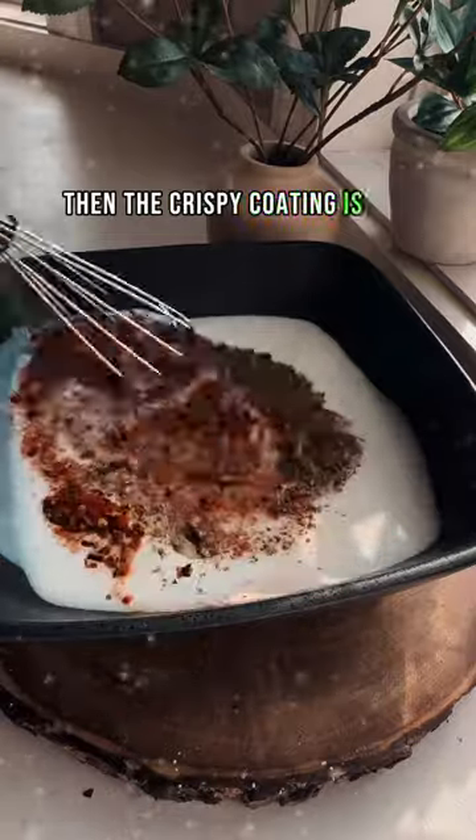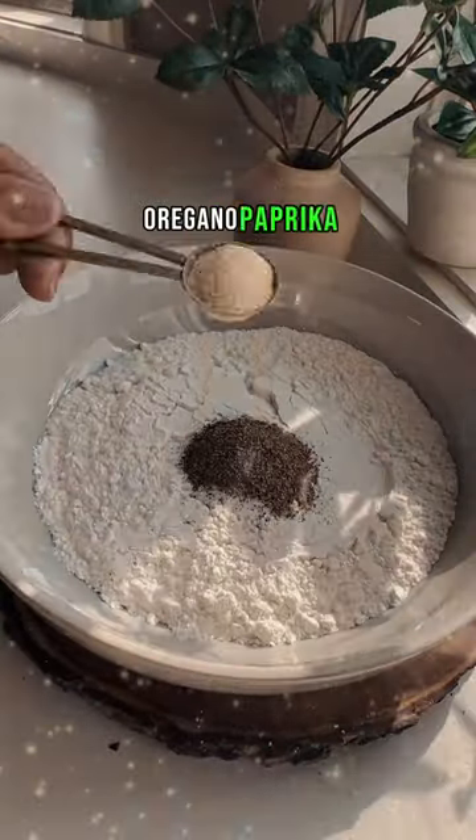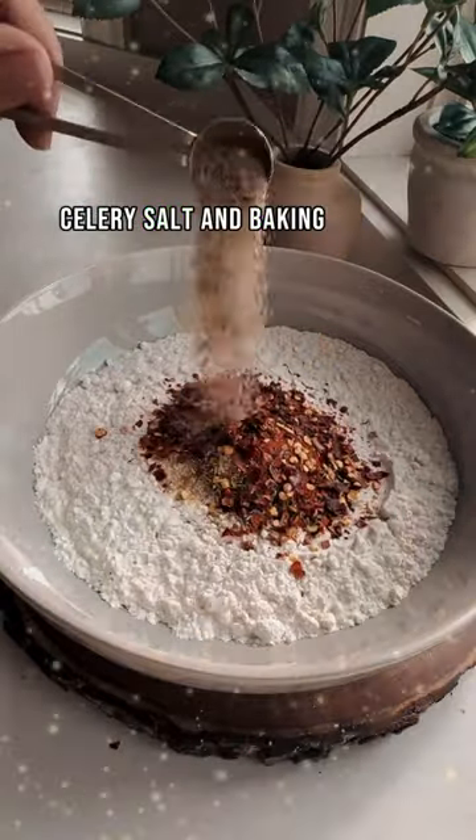The crispy coating is all-purpose flour, salt, black pepper, garlic powder, oregano, paprika, lots of chili flakes, celery salt, and baking powder.